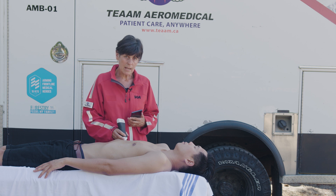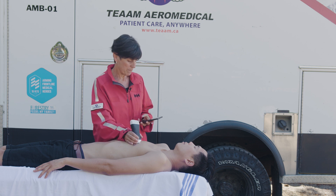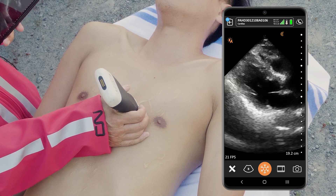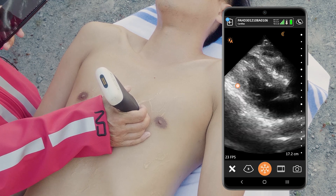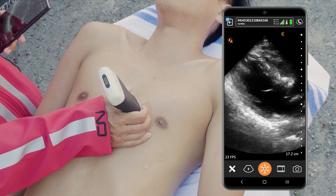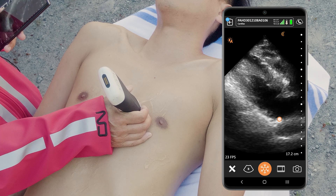I'm going to start the exam in the parasternal window. There are a number of views that we're going to do with this exam. From the parasternal long axis I'm going to look at the left ventricle, and from here I'll be able to assess that the septal and posterior left ventricular walls are contracting well and that the mitral valve is opening well.